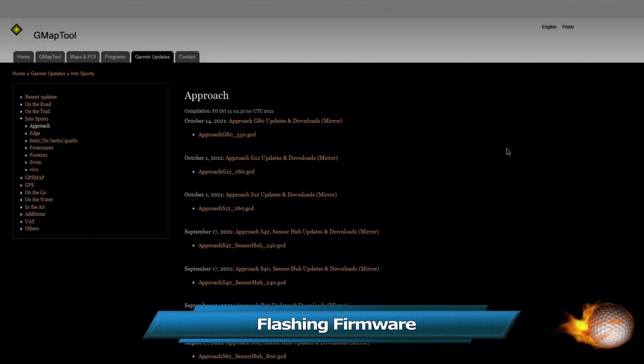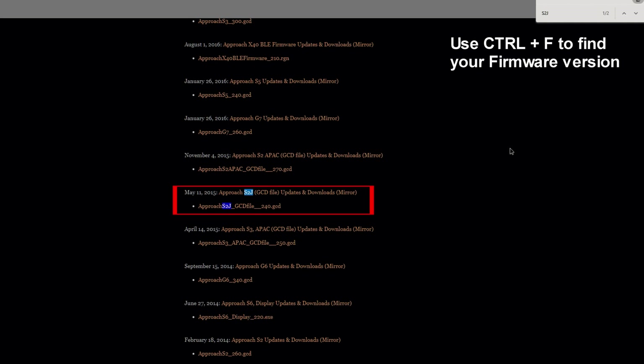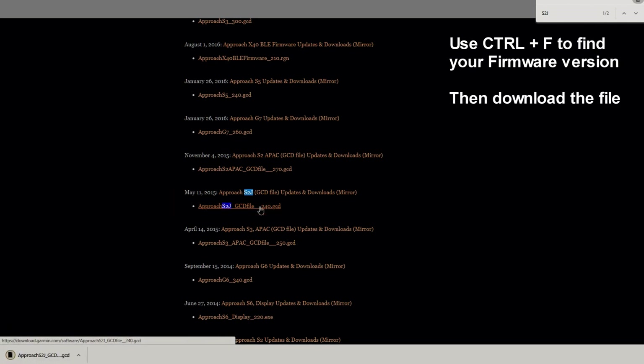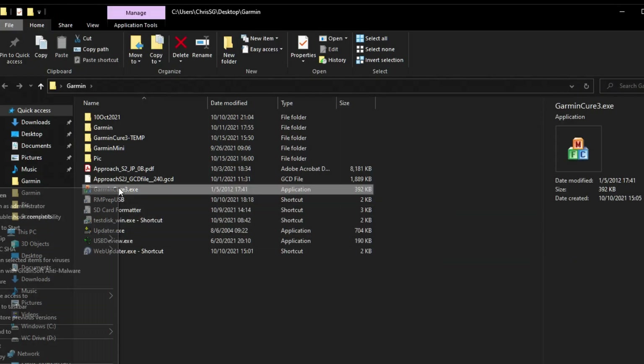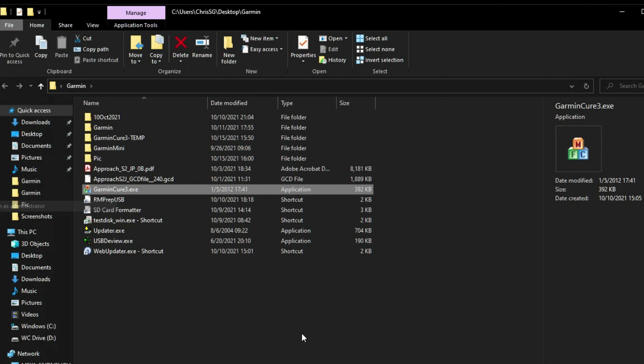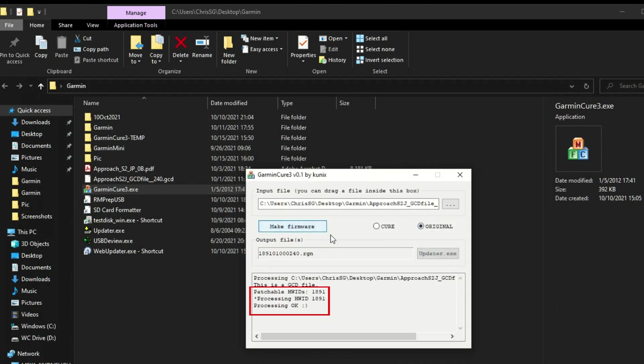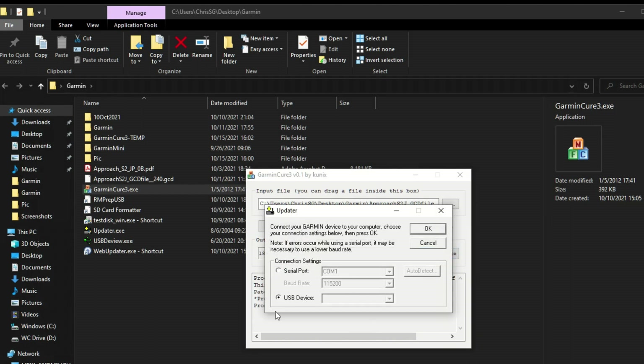During the course of events, I also updated the firmware, though I believe it was not necessary in my case. First, you need to find the firmware corresponding to your model — all links are in the description. To flash the firmware, use GarminCure3.exe in administrator mode. Locate the firmware and check that the hardware ID is identical to your model. Then start the updater, choose the USB device, plug the watch in pre-boot mode, wait for the updater to detect the watch, and proceed with the flash.